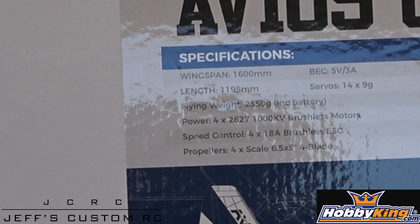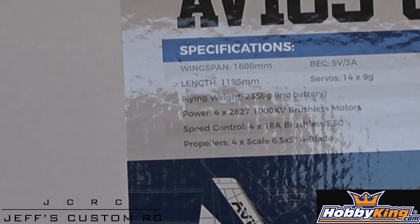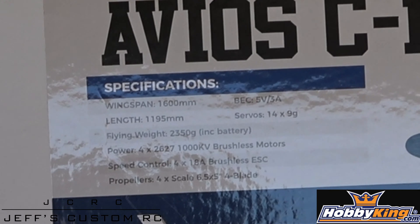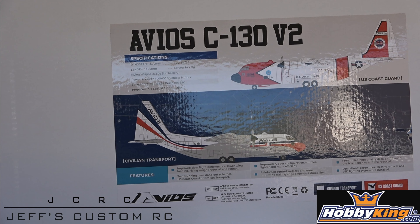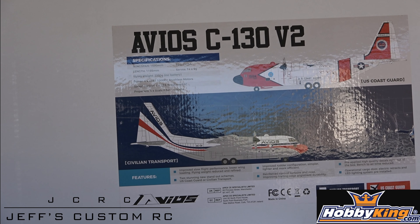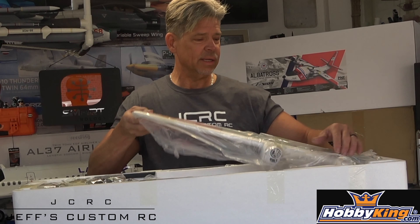We'll all figure out what battery works better for this airplane once we get flying — we like to push the limits a little bit. They've done a lot of upgrades on this, and the gear and construction — everything I've opened up and looked at is pretty nice. I really like it a lot. This is the V2 so they've typically done some good upgrades. I also want to thank Hobby King and Stuart for sending this to me and letting me present it to you guys.